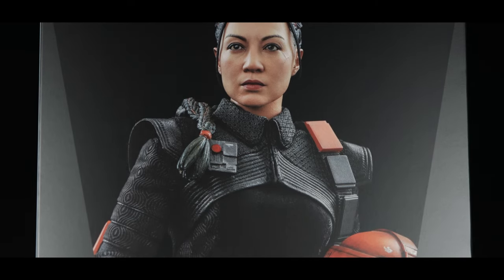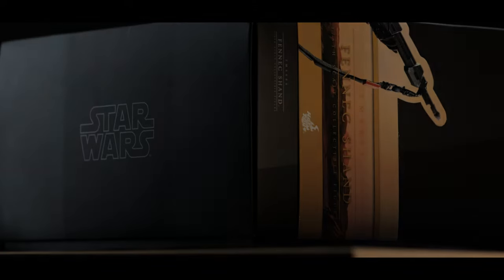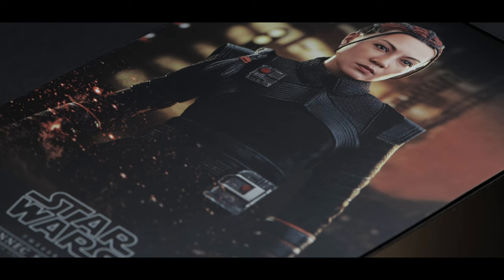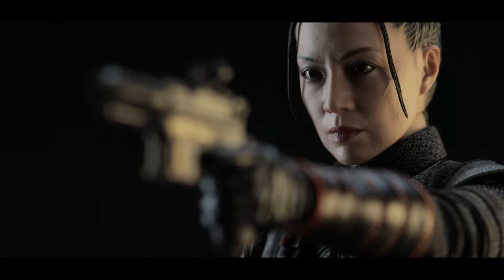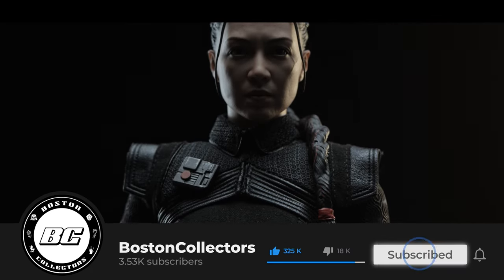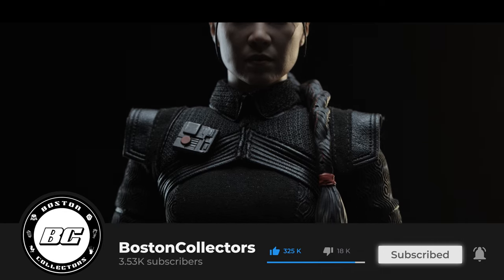To catch up on the box art, it's your standard-issued Star Wars box that we've all come to know. We've had quite a few DX releases recently, so for newcomers, this is what you should expect outside of those. Consider subscribing to the channel and like this video if you enjoy what we do.